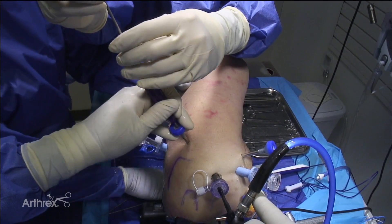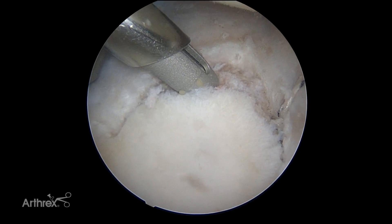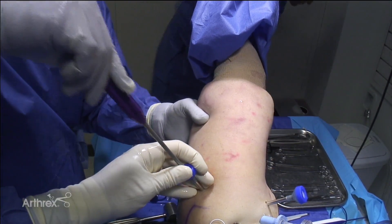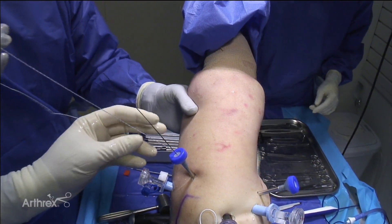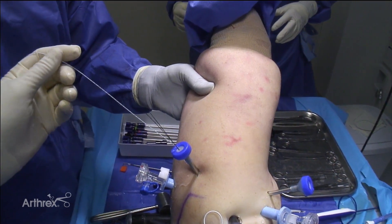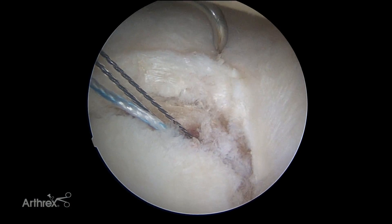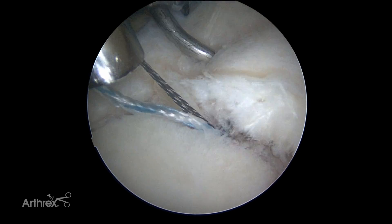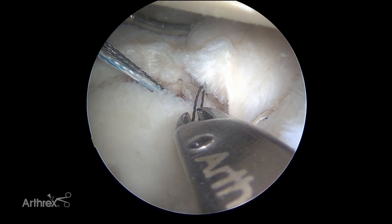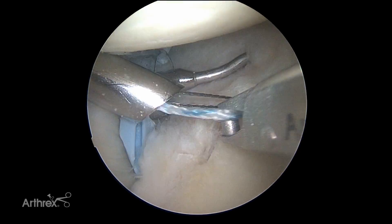For a six o'clock anchor you need to do it from a posterolateral portal. We put the anchor down and remove the spear. Looking out through the cannula, we have two nitinol limbs — one with a loop and one straight. We need to pass the suture through the labrum and thread it through the anchor with the nitinol. Using the quick pass suture passer, I can get right down at six o'clock to pass this — you don't want to go real deep, just feel it pop through. Bring limbs out one at a time to avoid tangling, then use the tape retriever to pull through.